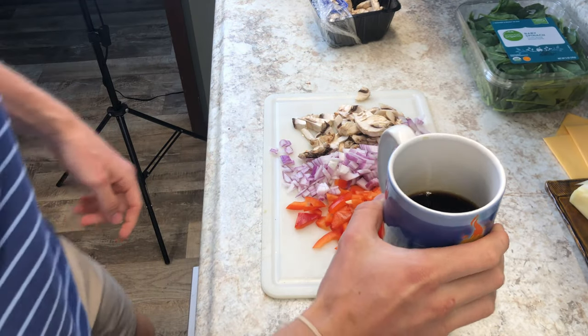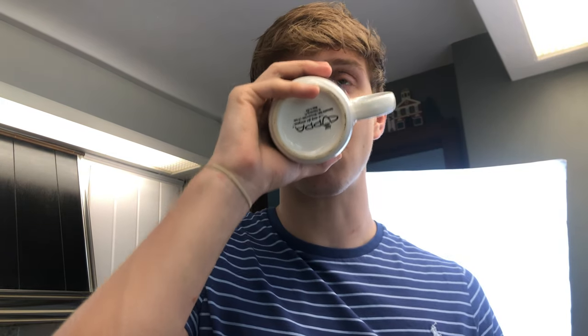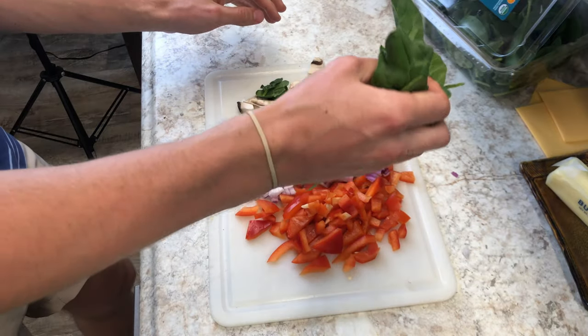Grab some coffee and drink it — you have to do this step. You need a cup of coffee for the energy boost. If you don't have the coffee, this will not work. You have to drink the coffee.